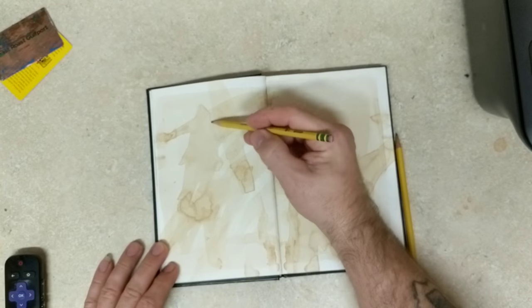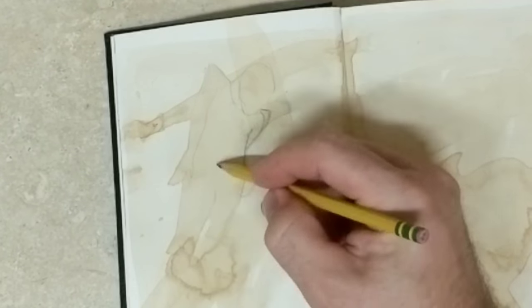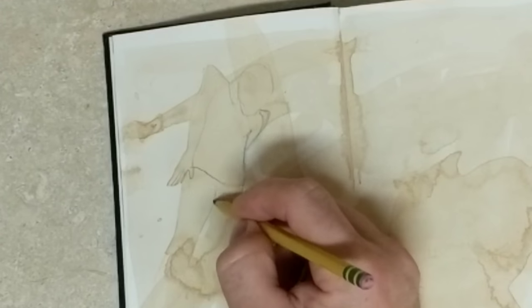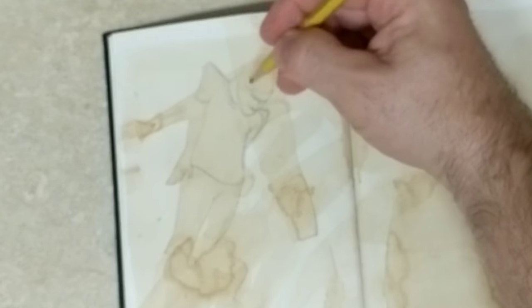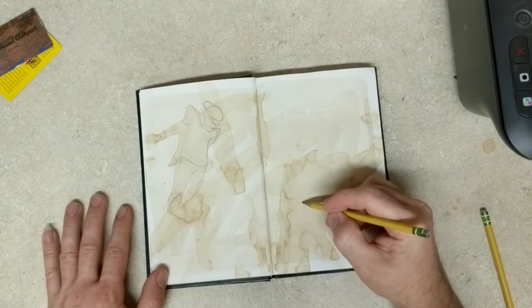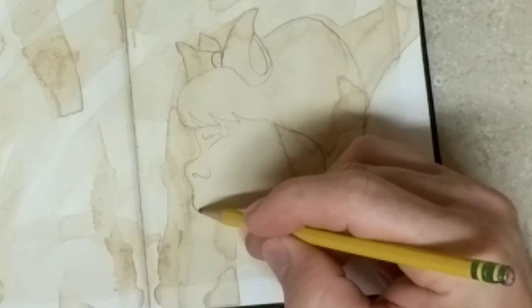I kind of looked into it like you would look into the clouds to see what you could see, and this is pretty much what I saw — the outline of a guy just kind of standing there, shoulders up, looking kind of weirdly at something across the page. There was no face or anything; I just saw the shoulders puffed up, and then I looked at another part and saw a little bit of the forehead or hair and a nose.